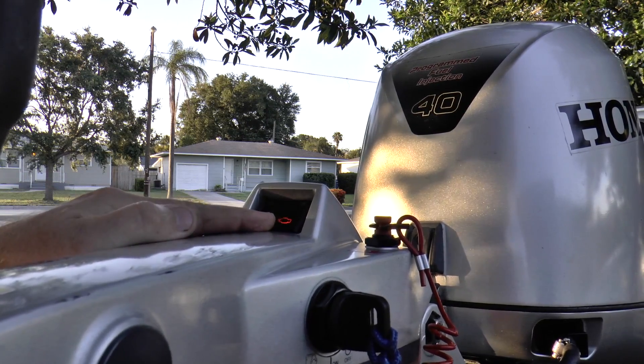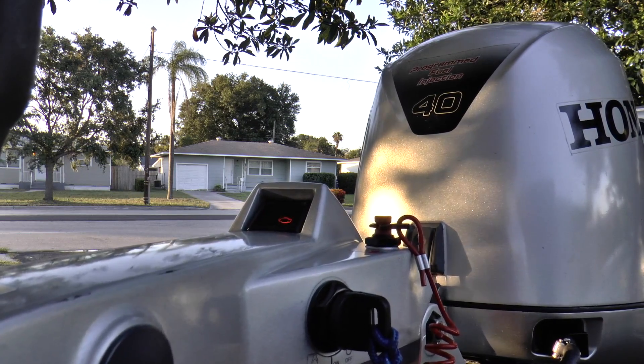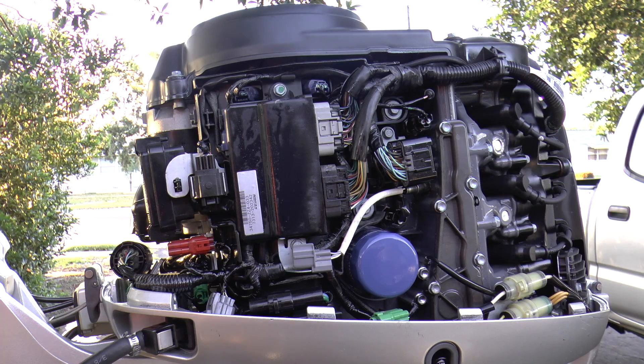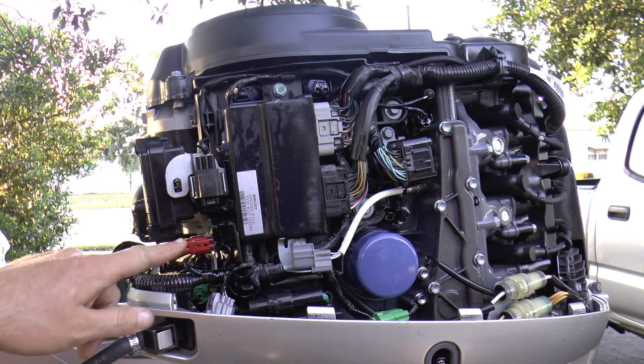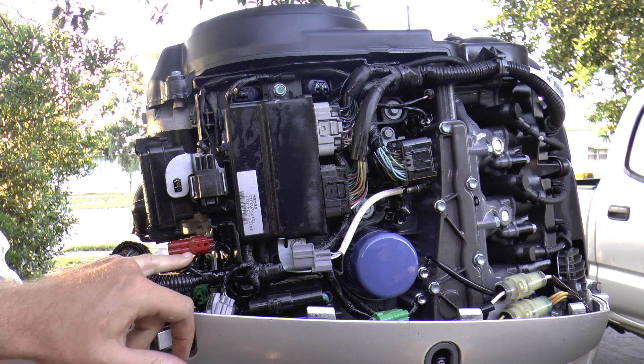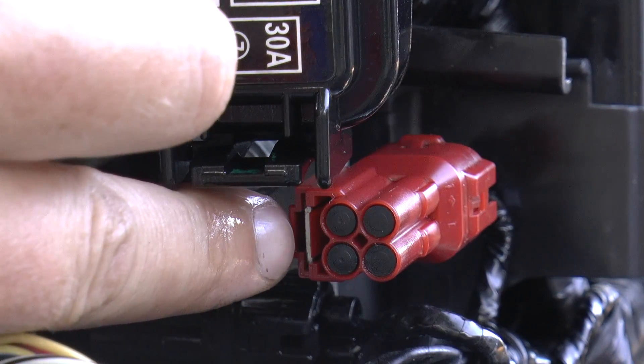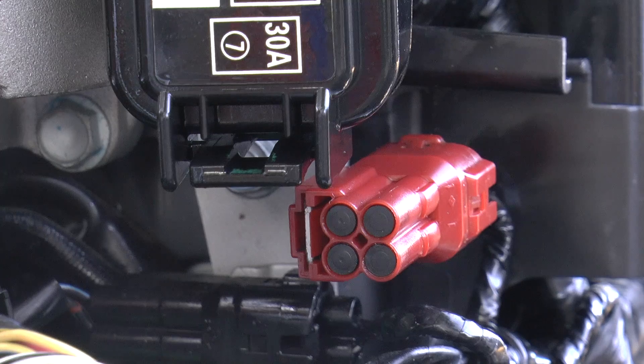As you can see and hear, the check engine light is on currently. So what you want to do is take off your hood and locate this red adapter right here with these wires coming out. In order to remove this it's a little tricky, and that's why I have the camera so close to it.